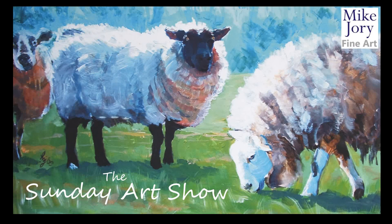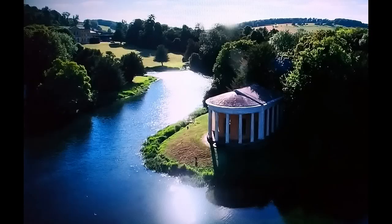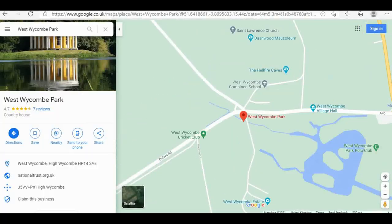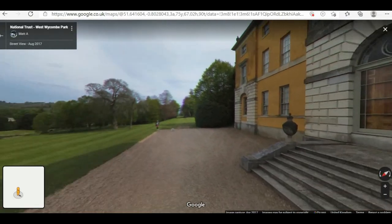Hi everyone, I'm Mike. This is the Sunday Art Show and this week we're at West Wycombe Park in Buckinghamshire, celebrating episode 2 of Landscape Artist of the Year. I'm actually going to take a little bit of a different technique to what I did last week.